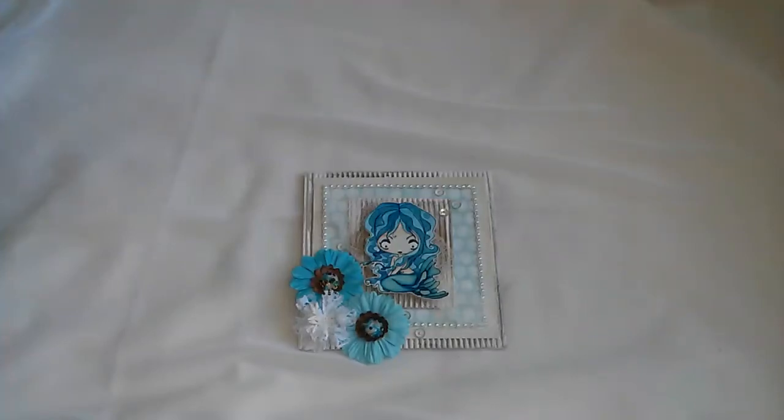Hi everyone, this is Josana and I just wanted to share this card that I made yesterday and some tags that I made a while back but didn't get the chance to show them.